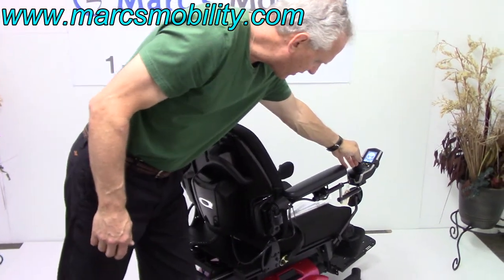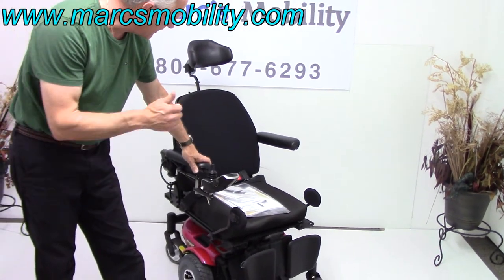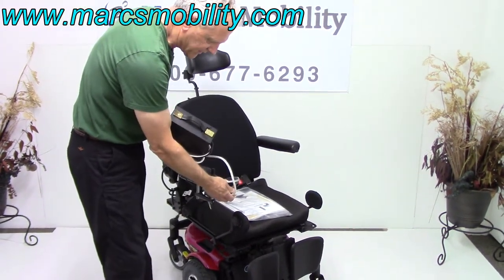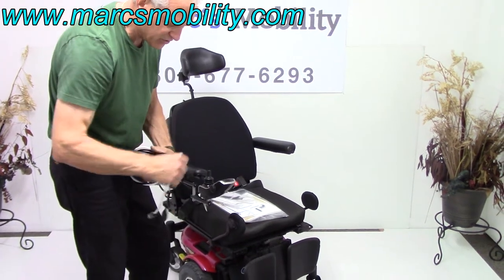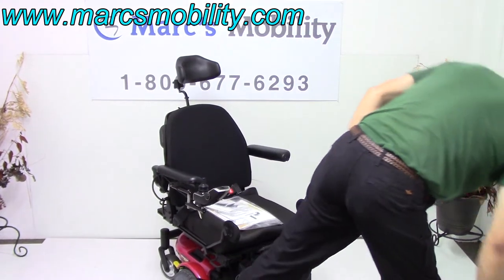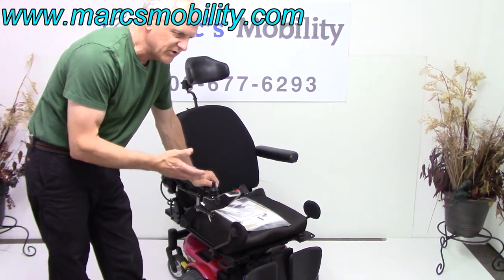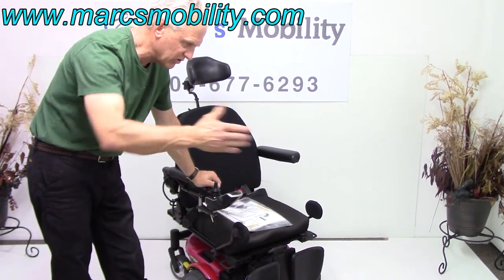This power chair is practically new: electric 10-inch seat lift, electric tilt, electric legs. When you charge this chair, just take your charger, plug it into the bottom of your joystick, and as soon as the lights turn green on your charger, you're fully charged. The charger will know when the batteries are full. This chair will give you anywhere from 10 to 13 miles on a battery charge — a little less if you're using the seat tilt or recline functions.